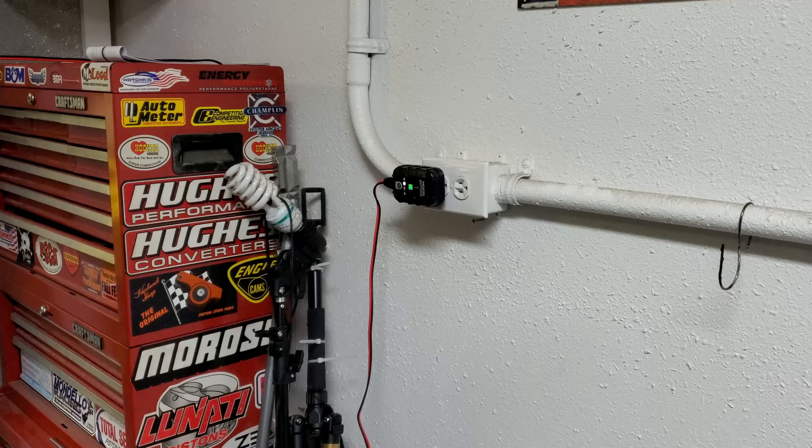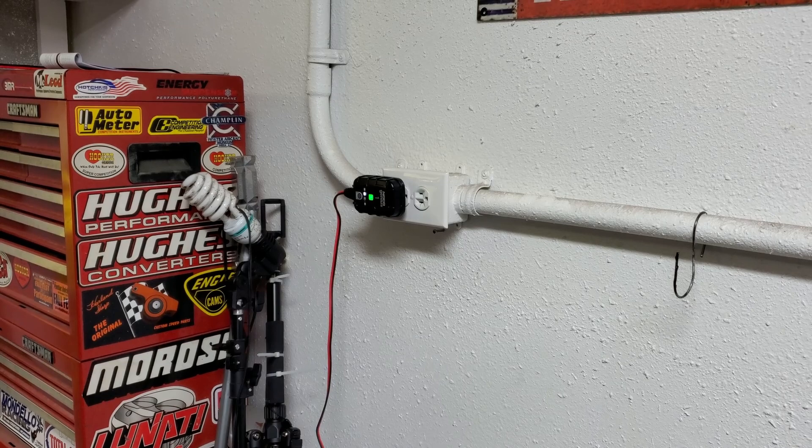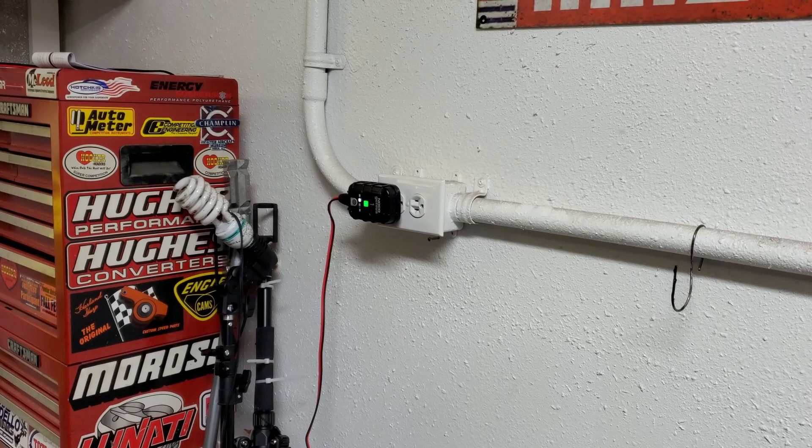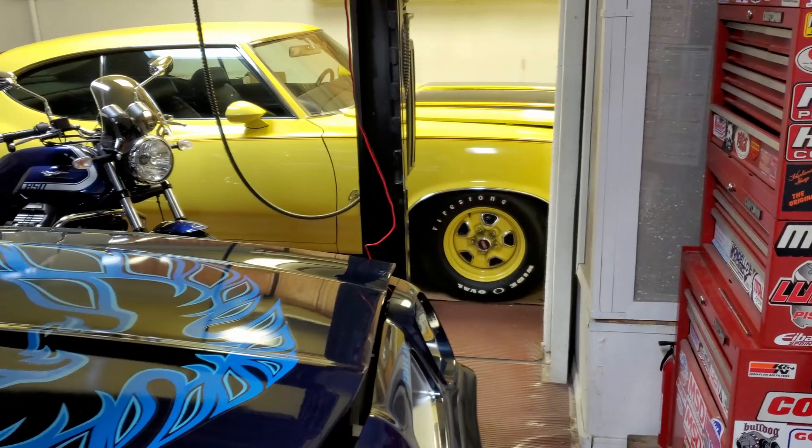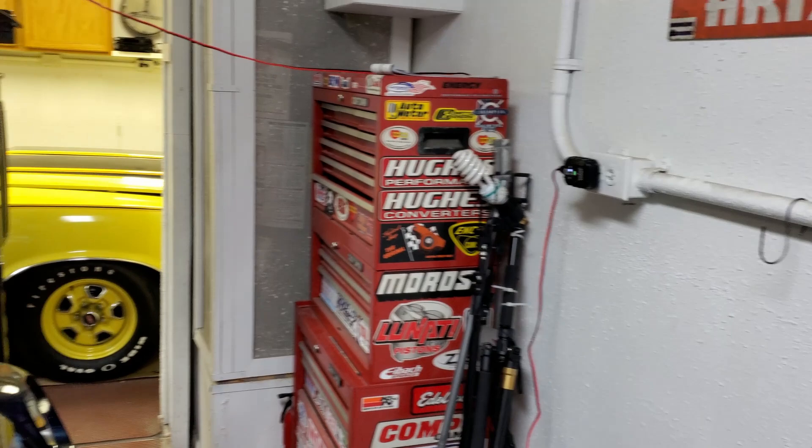If you're looking for a charger maintainer, I would take into consideration what you need it for, because 1 amp is the bare minimum — that is a very small charger. My cars, during the summertime in Arizona, will sit in the garage for five months and won't be touched. I want these charger maintainers to just keep the battery topped off, and I think they'll do that. But if you need something more robust with a little more output, you might want to look at something else.